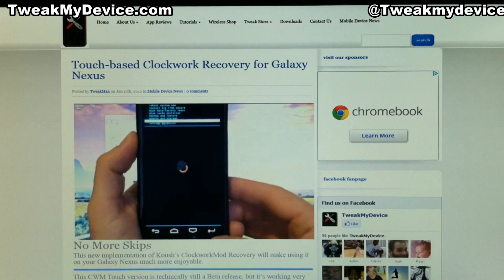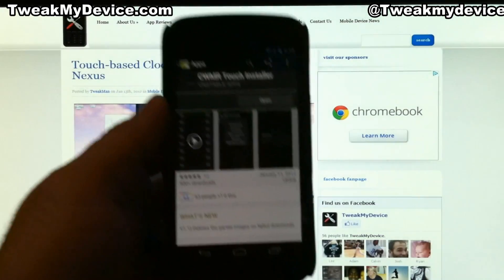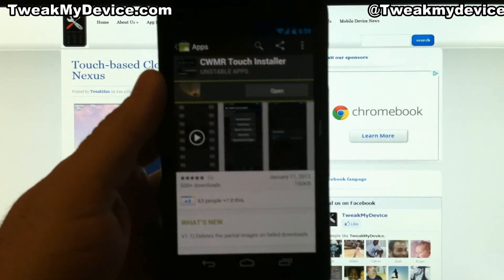What's happening guys? It's Ryan with Tweak My Device. If you read the article on the Touch-Based Clockwork Recovery, you're gonna love this new APK installer from the market.